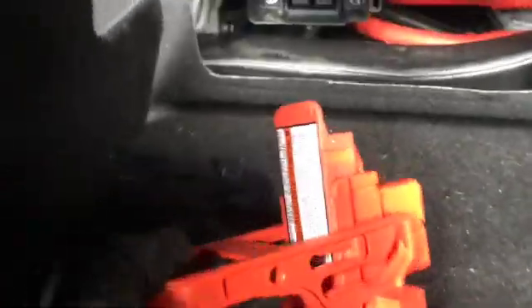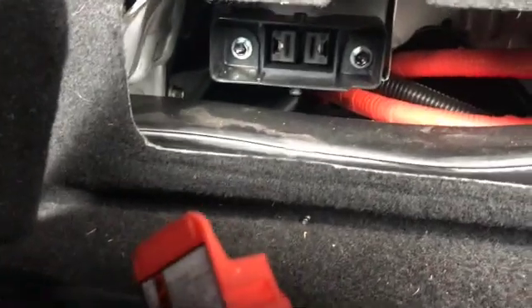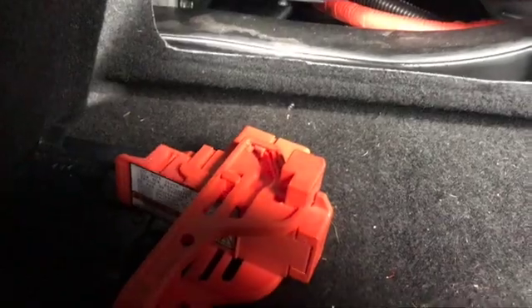The circuit breaker for the HV unit was pulled before starting work, just to protect yourself from the high voltage system.